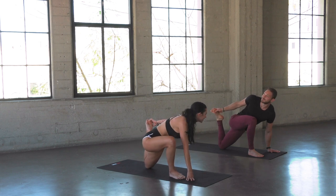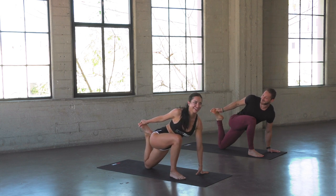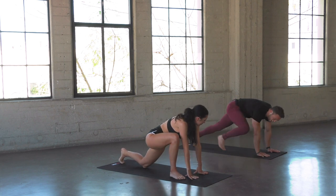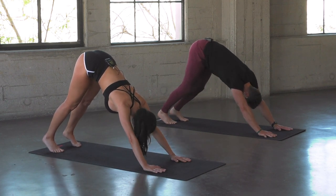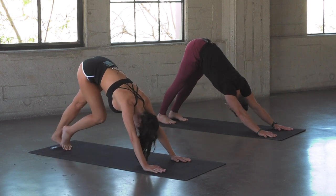Five times we're going to pull in and out. Then pull the right hand to the left foot and come back through the middle. Both hands plant down, pressing to a downward facing dog. Pull the heels down into a nice deep downward facing dog.